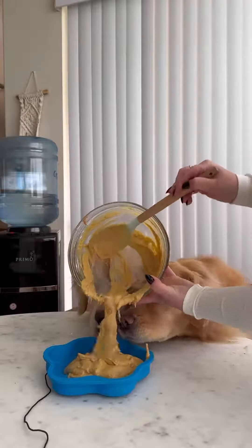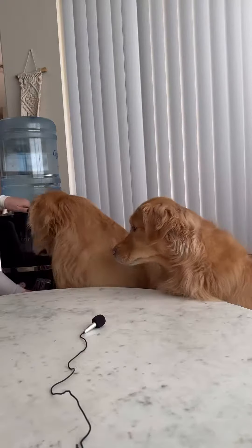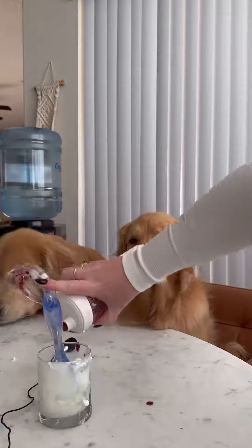Look at how amazing this batter looks. And a little bone broth appetizer for them. Next I wanted to make the icing, so I combined water and blueberries just so that I could get a nice color. And I mixed it with a little bit of yogurt.